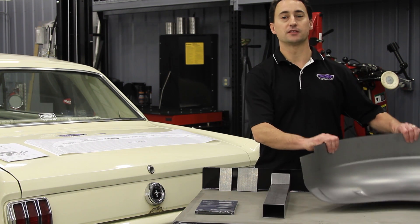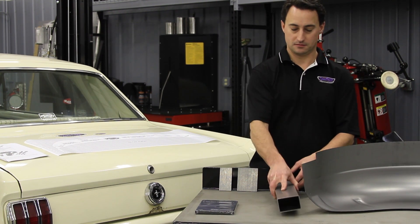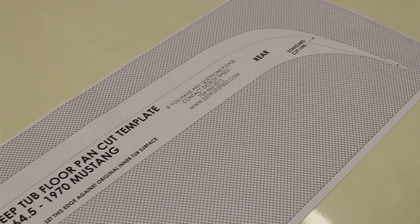As you can see, you have the stamped inner fenders, replacement frame rail section, two different size doubler plates, along with a floor pan cut template, installation instructions, and our Mustang installation DVD.